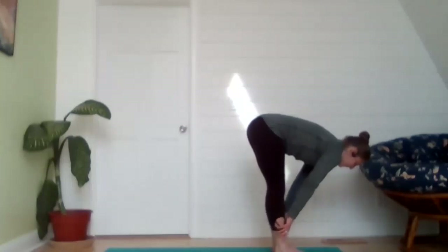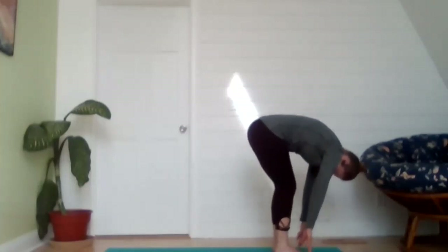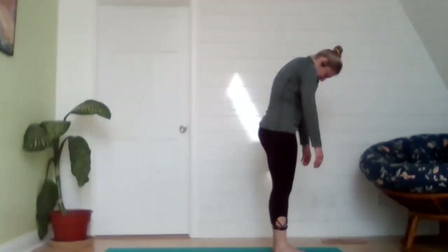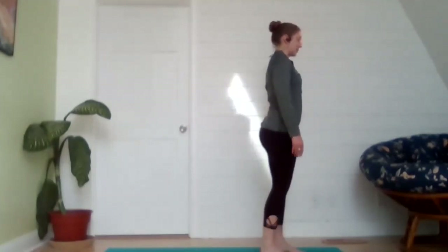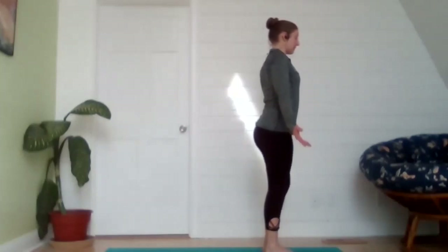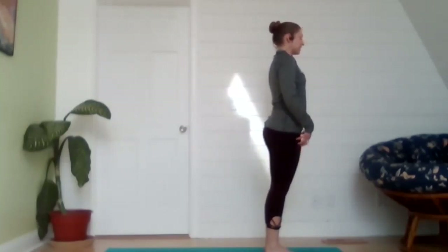Exhale, release those hands back down to the floor, softly bend the knees. Inhale, rolling up, straightening the knees, coming up vertebrae by vertebrae. Rolling the shoulders back as you take your gaze forward for mountain pose — draw those shoulder blades down and back, rotate the palms to face the front of the mat, plant those feet firmly on the floor, and lift those kneecaps by engaging the thighs.